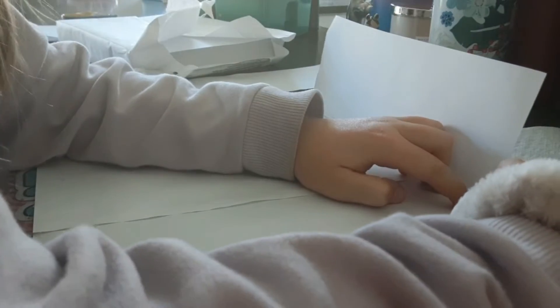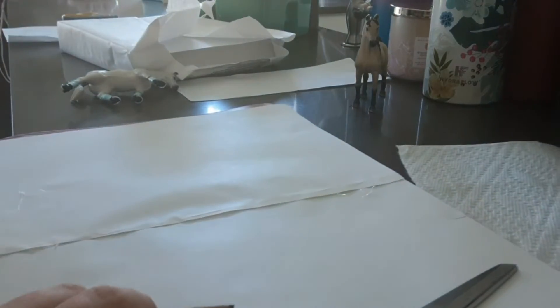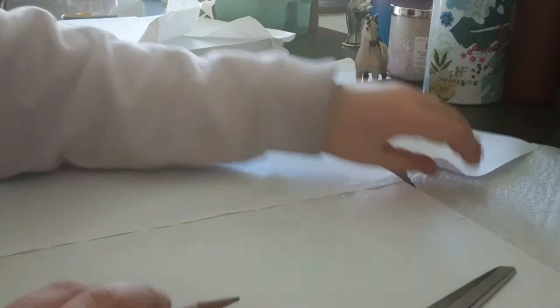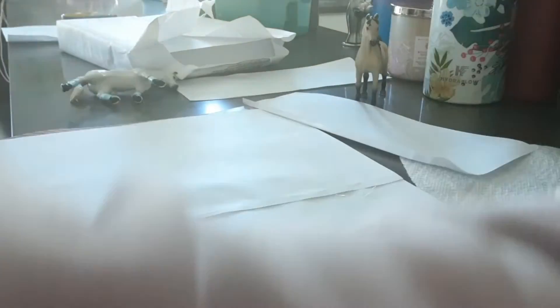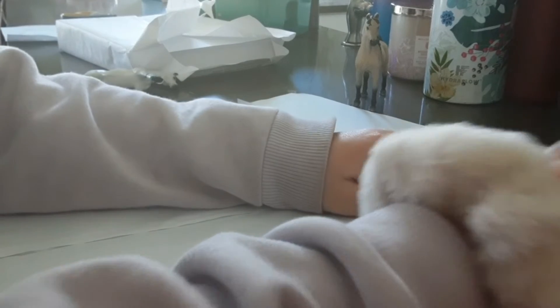So when it goes like that, you know where to put the hot glue, you know where to stop the hot glue. Now I'm going to put the hot glue — remember, be very, very careful. Actually, I'm going to measure this one out too.